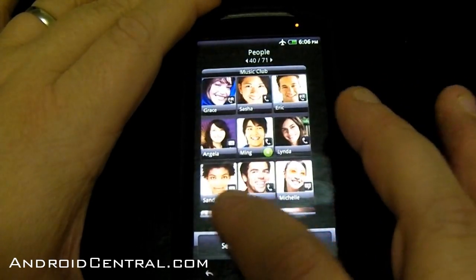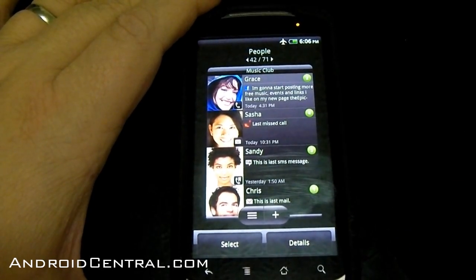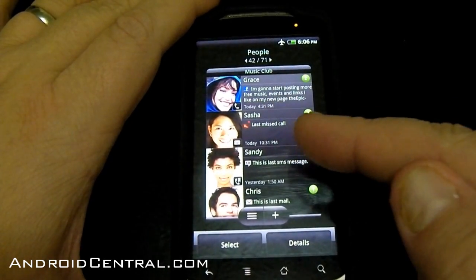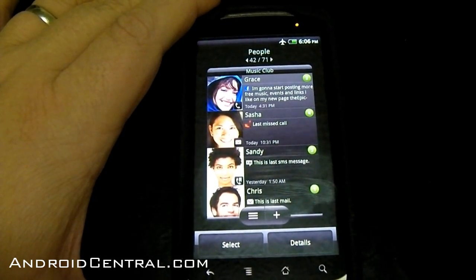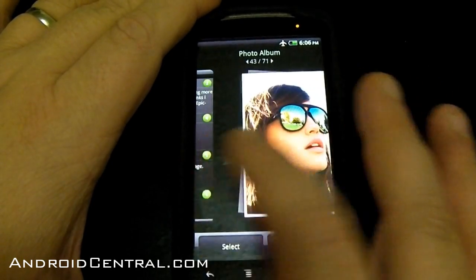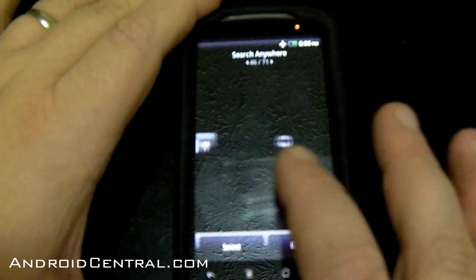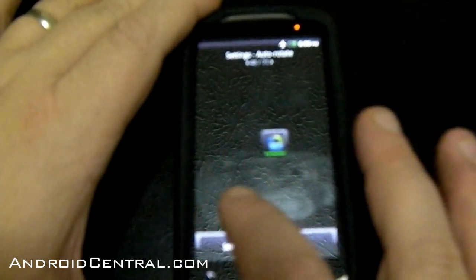News widget — nothing's changed there. People — there is a change here, and that's one I've been wanting. It's your people widget, and it shows their latest activity — here's a missed call from Sasha, text message from Sandy, an email from Chris, and a Facebook update from Grace. That'll make me want to use Sense again, I like it. Photo album — the photo widgets are the same. Search anywhere — I've got that one on, we'll take a look at that. A tiny search widget — I guess a shortcut would do just as good for that, I'm not sure why they've got it there.